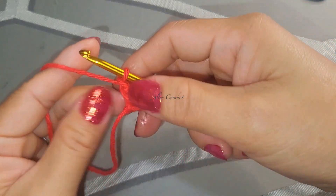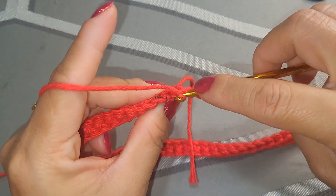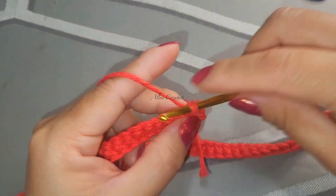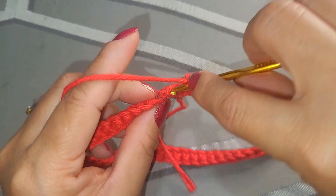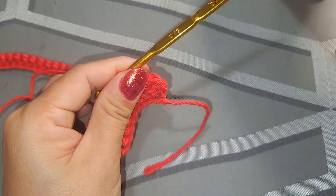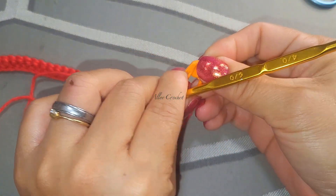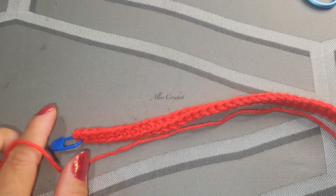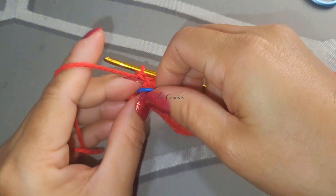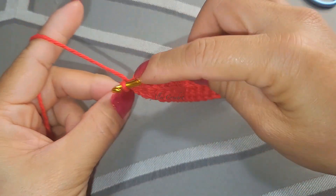Chain one, turn your work, and we're going to work a single crochet using the back loop again - the same thing all the way across. Single crochet, but still don't forget to put a marker every time you start your work. I'll meet you here at the end. Here we are in our last two stitches - both loops at the end.